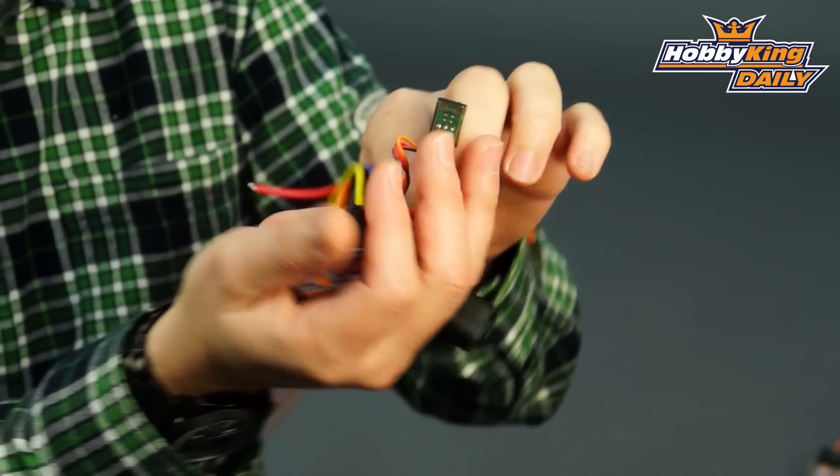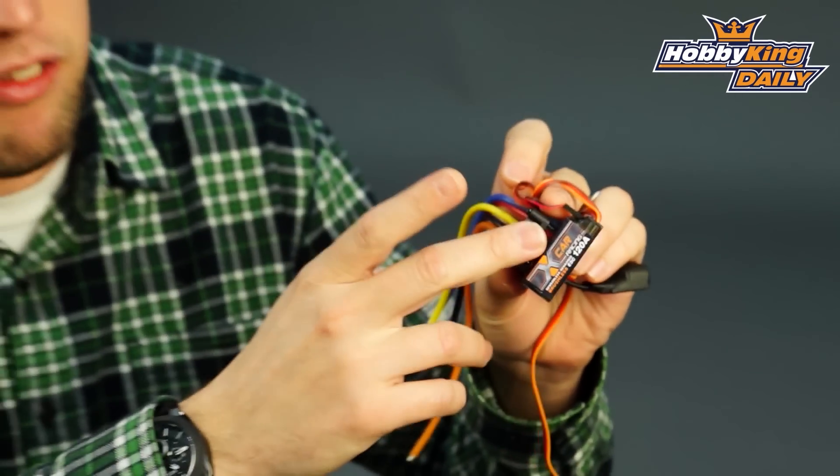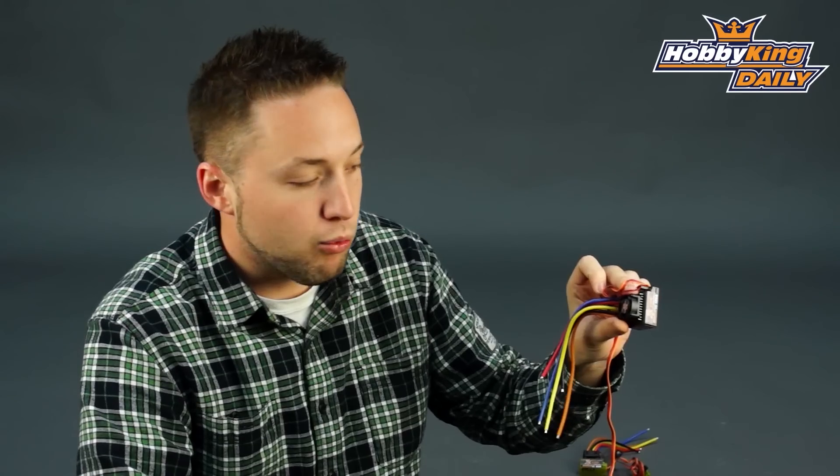So very nice, as you can see here, very small for a 120 amp ESC. It has a heat sink on it with a pre-installed cooling fan as well.